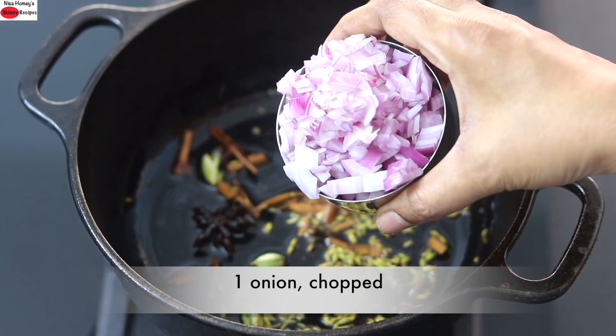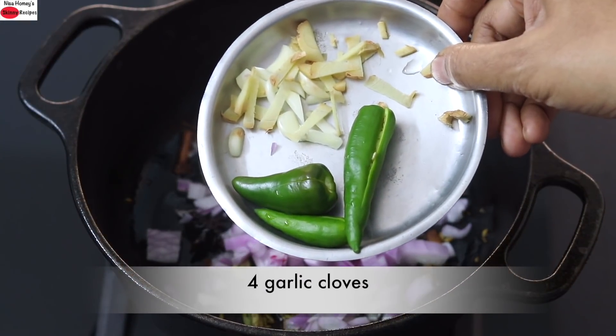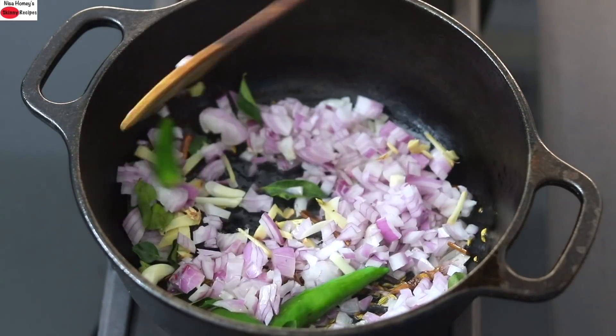Add in one medium sized onion finely chopped, three slit green chilies, four cloves of garlic, one fourth inch ginger finely chopped, one sprig of fresh curry leaves, and I'm giving this all a good mix.